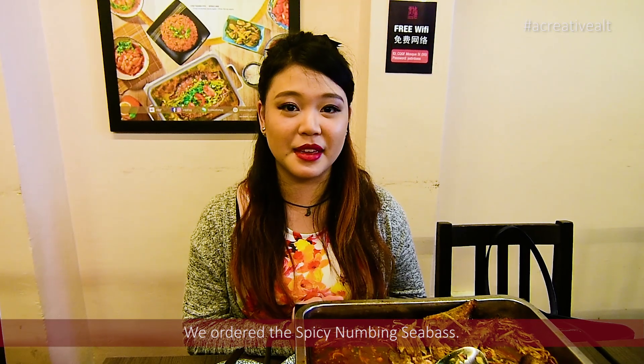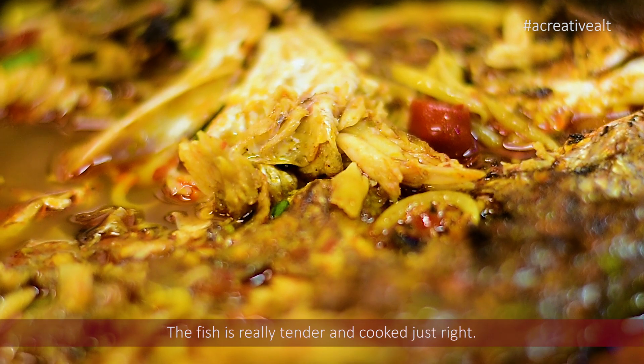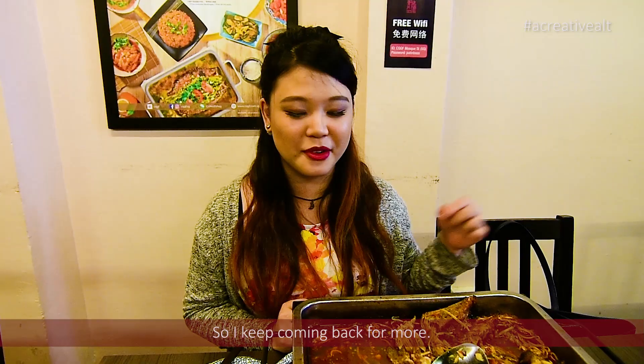The first dish was the spicy numbing sea bass. The fish was really, really tender and it's cooked just right. The soup has just the right amount of heat as well.